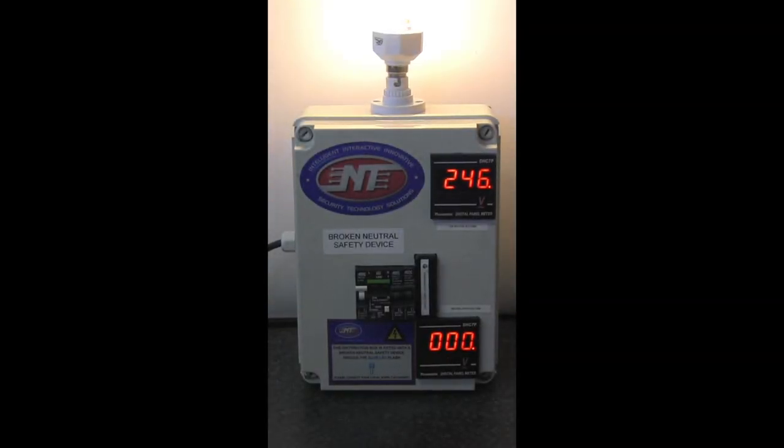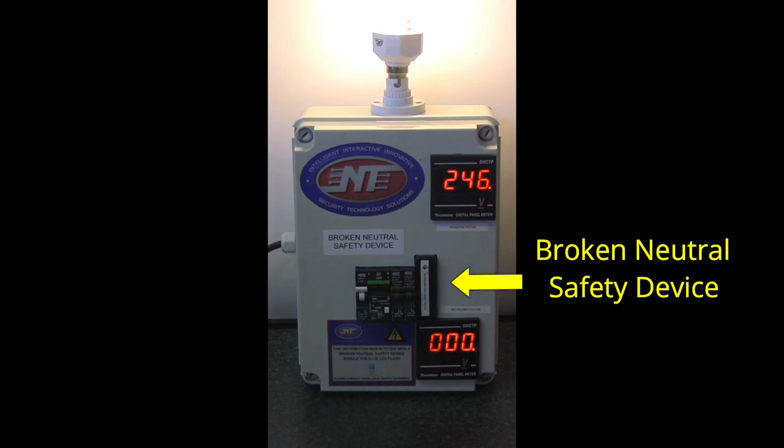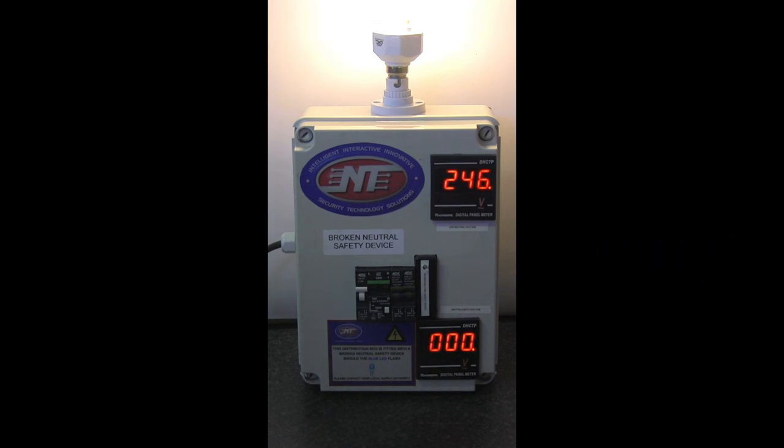Hello and welcome to Entourment Technologies. Today I'll be talking to you about broken neutral conditions in low voltage systems and our new invention that we have just launched called the broken neutral safety device. This device is a complementary device to your RCD or earth leakage in your home to assist the earth leakage in tripping and isolating the supply once a broken neutral condition has occurred.